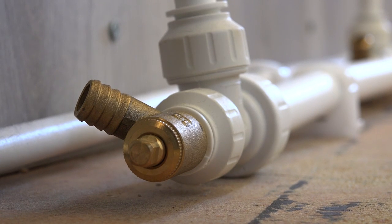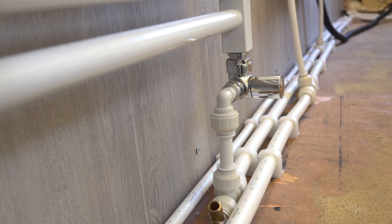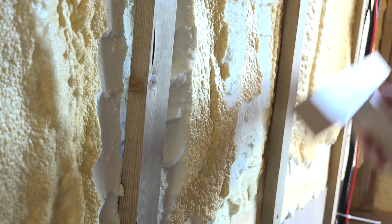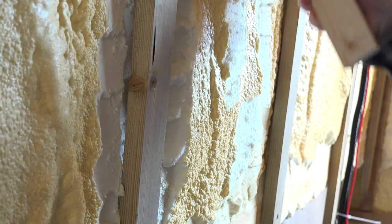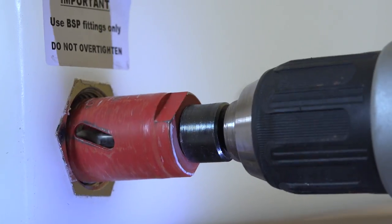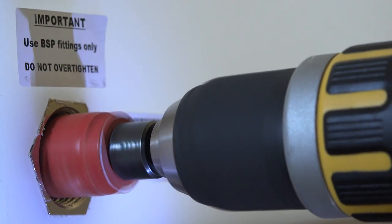At the end of the pipes I added drain valves, just in case I need to empty the system at a future date. Next time I'll go over how I'm tackling above the gunwale, my new water tank, and what type of sockets and back boxes I've decided upon. Until then, see you later.